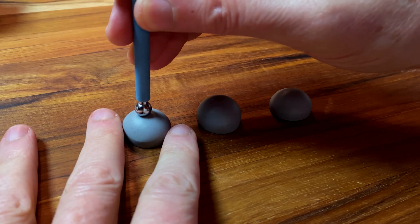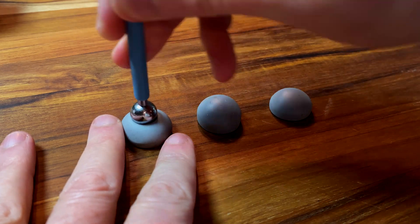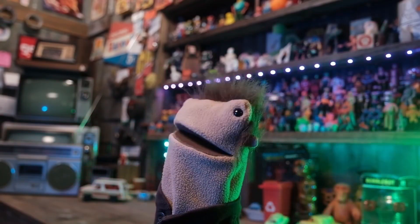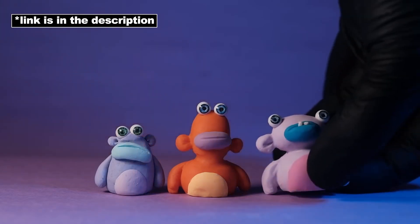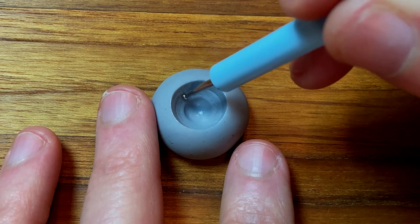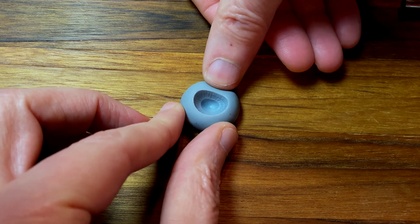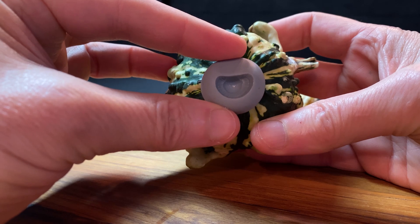To make the eyes, I rolled out a couple of balls of Cosclay and cut them in half. Now I'm using my ball stylus to make indentions. The smaller hole's gonna be the pupil. I got this idea from my friend Craftsman — he has a very cool video making eyes out of airsoft BBs. I'm using that basic idea but making some changes to fit what I'm doing. Also making my eyes a lot meaner. Yep, that's pretty angry.